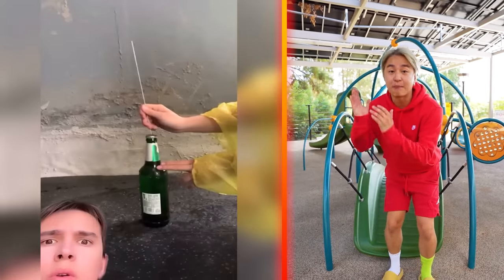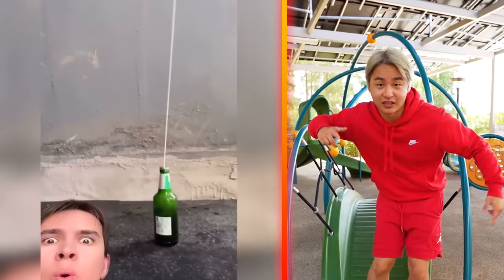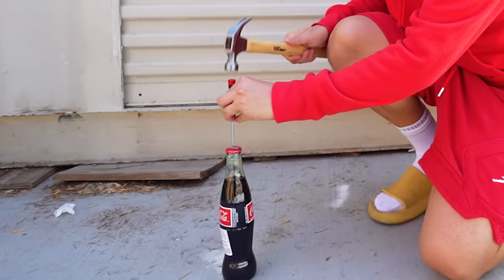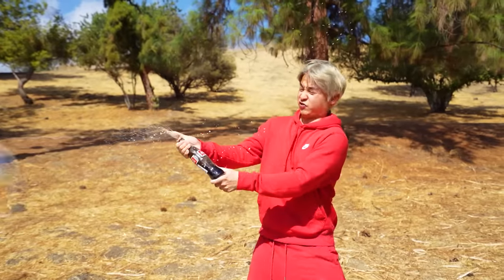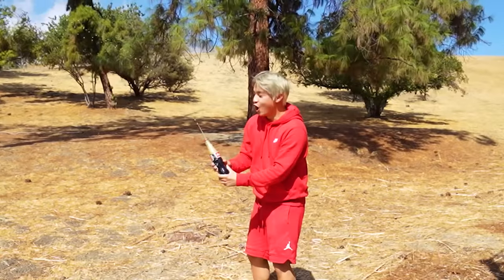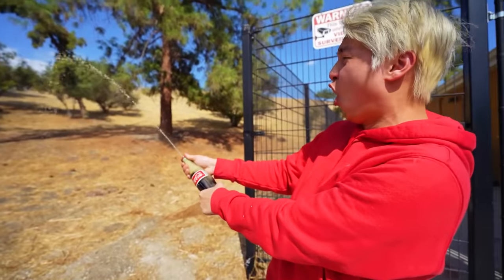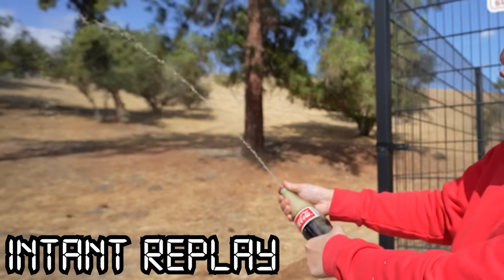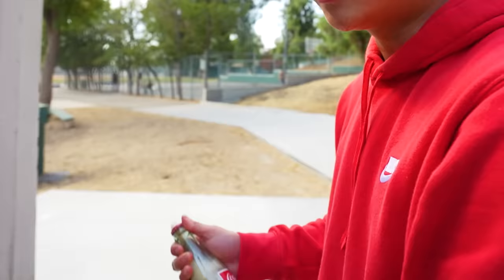The next life hack — apparently, if you poke a hole into a glass bottle of cola, it will shoot up like a rocket. So let's give that a try. First, we have to poke the hole. Don't try this at home, guys. And to make it shoot even higher, I have a secret weapon. Watch this. Here we go, guys. Yo! Did you guys see that? Round two, baby. Look how far that went. This life hack is a success. Yo, what are you doing? Oh! I'm still just playing with the life hack.